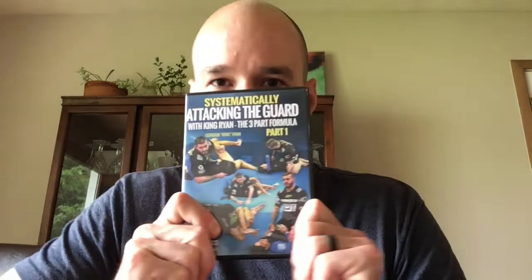Hi, I'm Daniel and today I'm going to be reviewing Gordon Ryan's 'Systematically Attacking the Guard.'